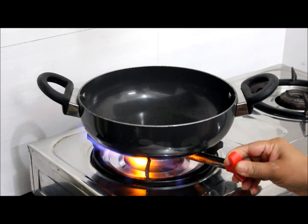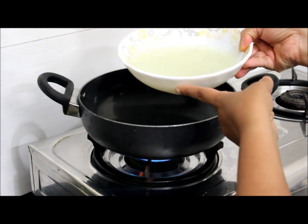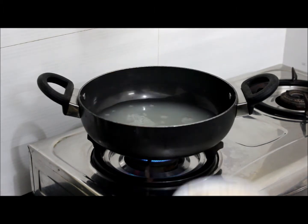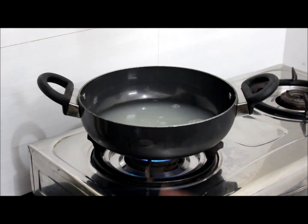We will heat the pan. Add 2 bowls of water. Here I am using the water in which I boiled corn. Let it come to a boil. Adding 1 teaspoon of salt. Let it come to a boil.